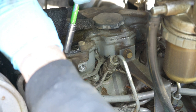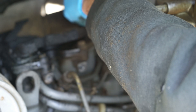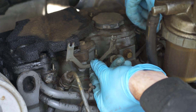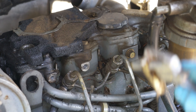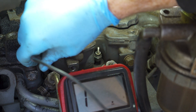Now we can go ahead and remove the bus bars — it's an 8mm nut on each of the glow plugs — and the wire. Now I'm going to get compressed air and blow out these cavities so that nothing falls into the combustion chamber.